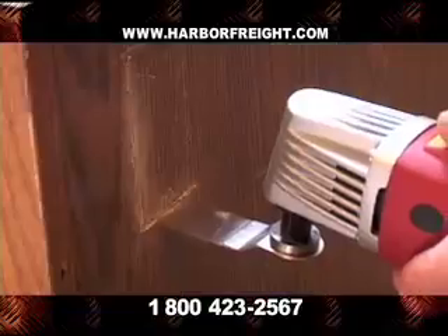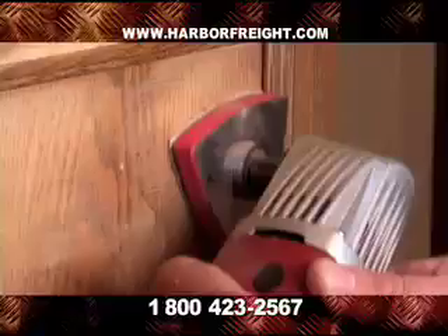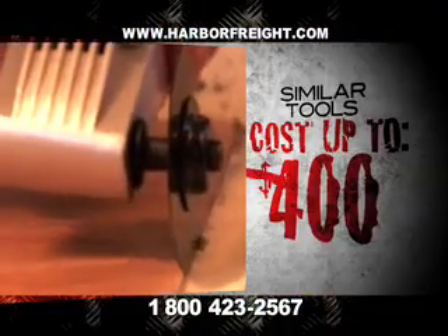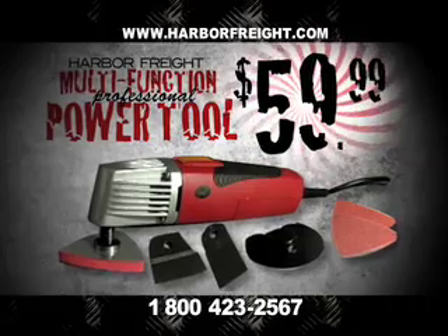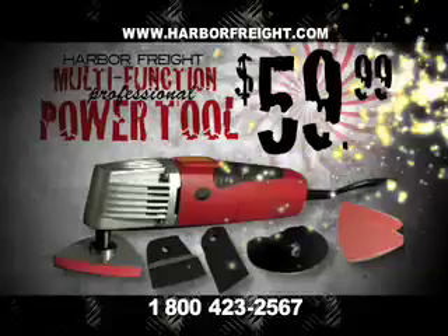Remove stubborn caulking, plunge cut deep into wood and drywall, and smoothly sand hard-to-reach places and metal surfaces. Similar tools cost up to $400. Call or click now to get the Harbor Freight Multi-Function Professional Power Tool for an amazing $59.99.